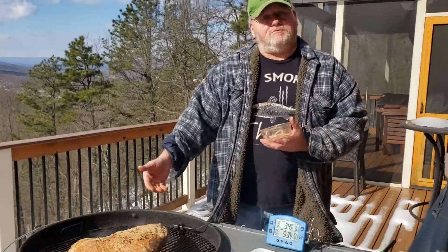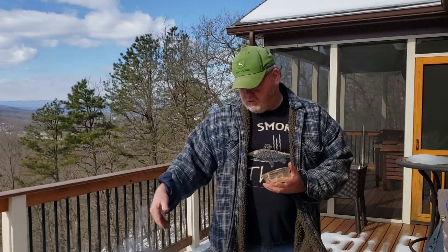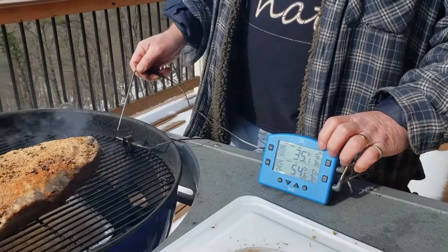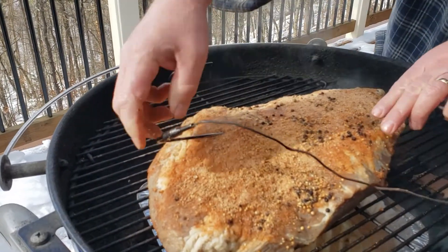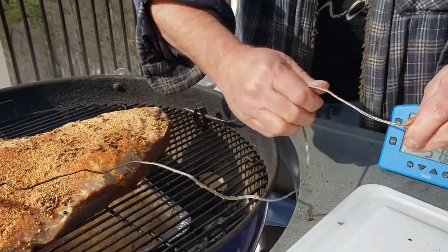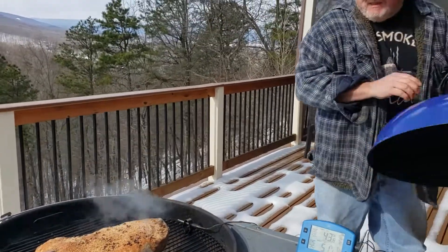This is our first attempt at doing pastrami on the kettle — we normally do it on the water smoker. But because of the temperature out here today, we feel like the kettle will run better in this cold. We're gonna use the snake method so we don't have to constantly feed the charcoal and wood; it'll pretty much cook for us while we stay in our house. We're gonna be using the Smoke by ThermoWorks — it's a fabulous product. We have one probe already on the grate and this one we will put in the thickest part of the brisket to monitor our meat temperature throughout the day. We have an indoor receiver inside, which will send us a signal so we don't have to run out here and check it.